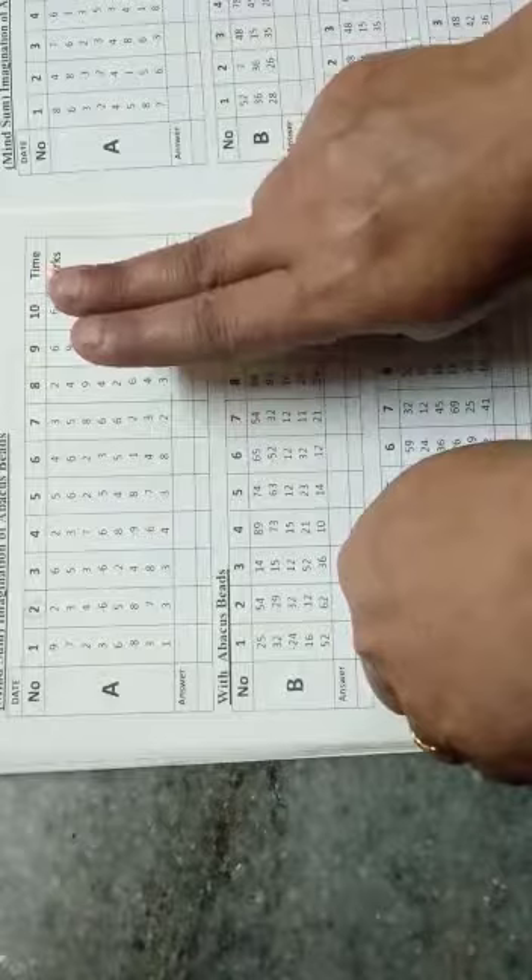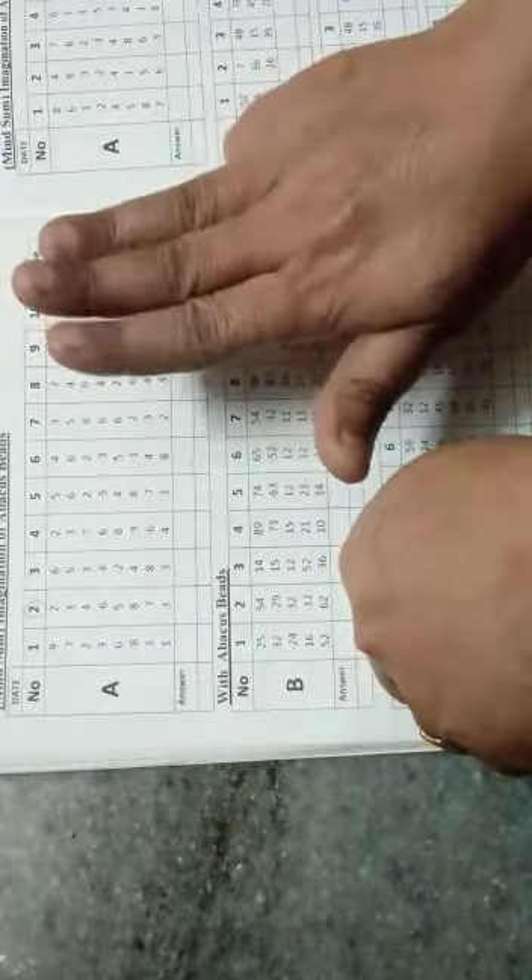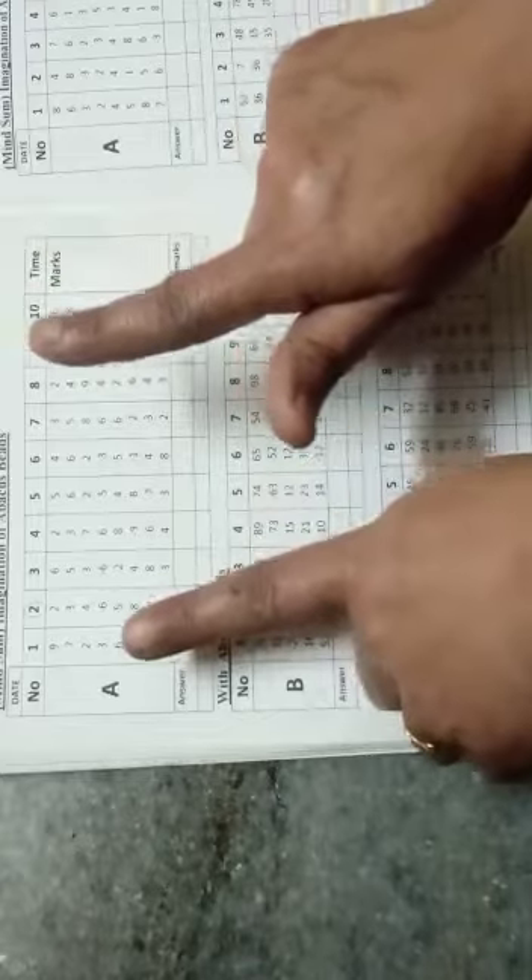Question number 2: 2, add 3. 3's friend is 2, down add 5. Add 4, minus 6, add 5. 8's friend is 2, down add 10.